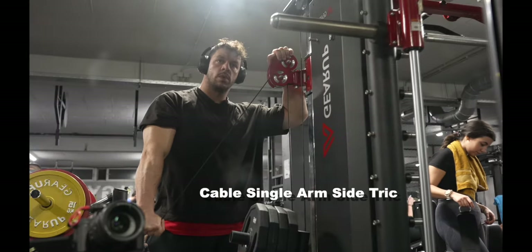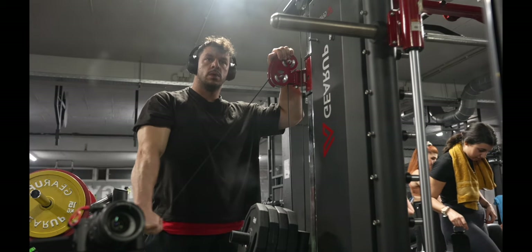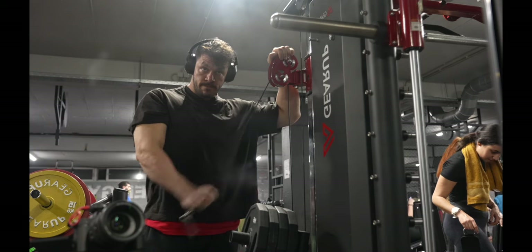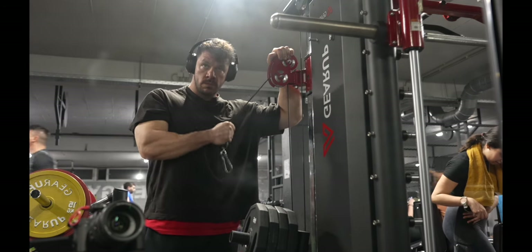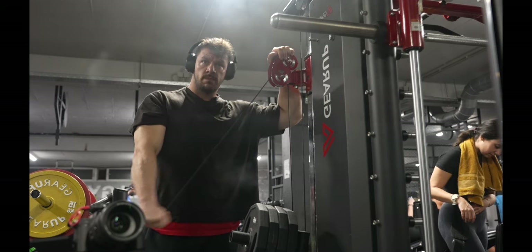For my last exercise I'm doing single arm side cable tricep extension — a bit of a lengthy name — but it's to isolate the tricep even more and target the outer head of the tricep. If you want to give it a try please do, because it's an amazing exercise.